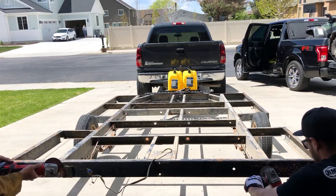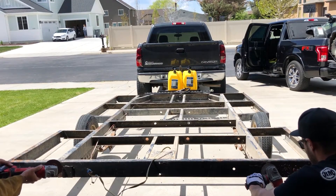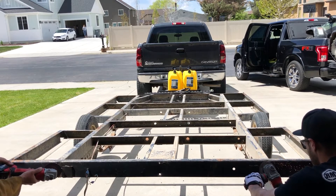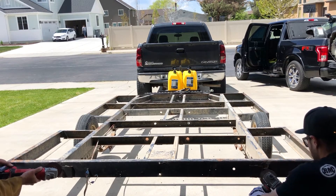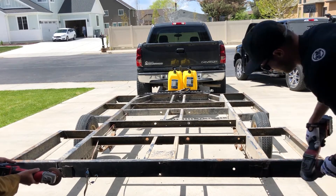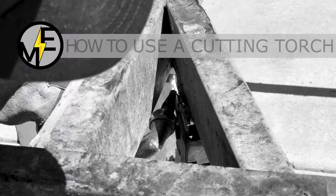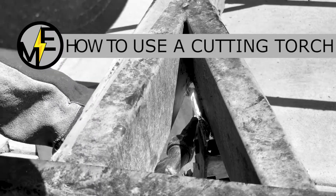Now we're just cleaning it up — a lot of grinding. We've probably put two guys, probably three hours of grinding on this trailer, just getting all the old garbage off and trying to clean it up so that we can paint it. Here's some of the jacks that were in the front — those came off pretty quick.